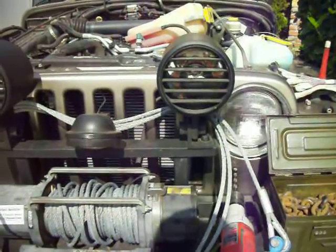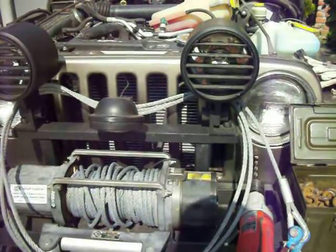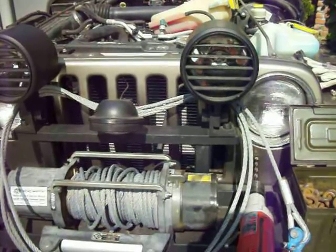I've got a problem with the condenser. The piece on the bottom to mount it just fell inside the frame, so now I've got to go to OSH and get a well nut.